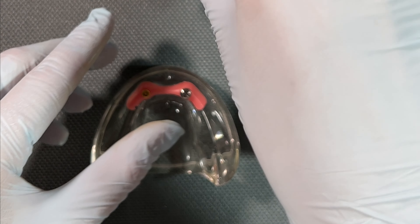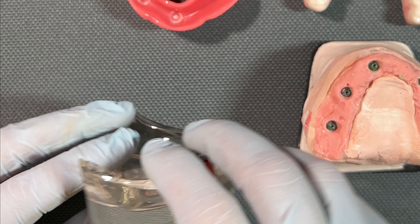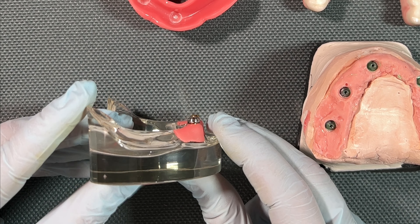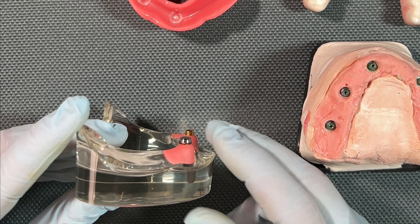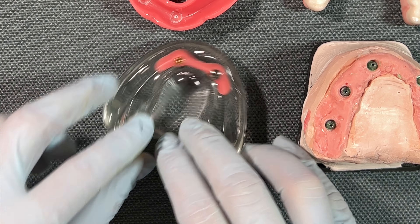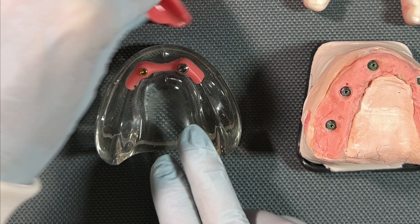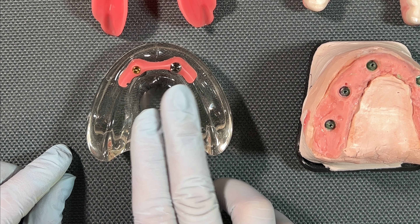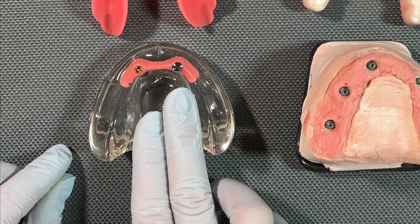Now let's take a look at an implant-retained over-denture. I'm going to look at the lower arch because the lower denture is usually the one people have the most trouble with. If you don't have a gag reflex and don't mind taste changes, an upper denture can usually stay in place due to that extension back to the soft palate. But on the lower arch, it's just this little horseshoe shape of bone with the tongue down here, so when you're eating and talking it's constantly working against you, and the denture is often not going to stay in place.